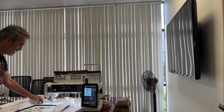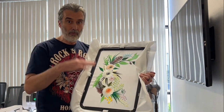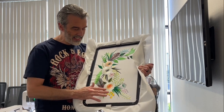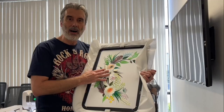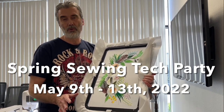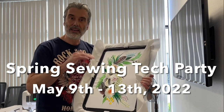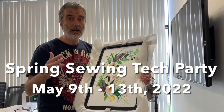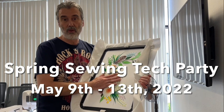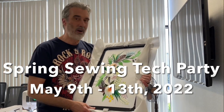The embroidery is done — look at this, it's flawless! It was so smooth to operate and the detail in the stitching and layering is unlike anything I've seen. I invite you to come see this machine and others at our spring sewing technology parties, May 9th through 13th at all our Southern California locations. Click the link to register — we're limiting spacing. We'll have prizes and great prices. I hope to see you soon — bye for now!